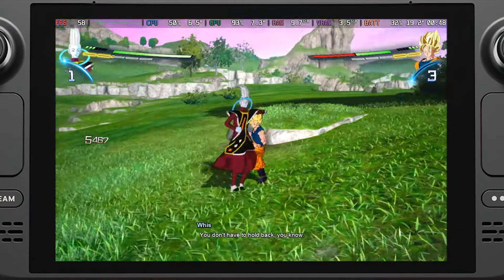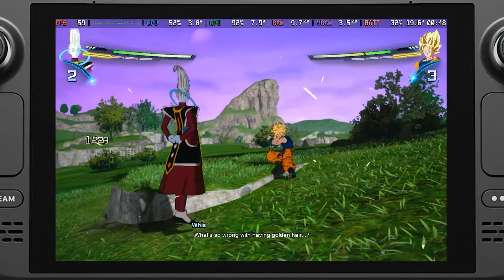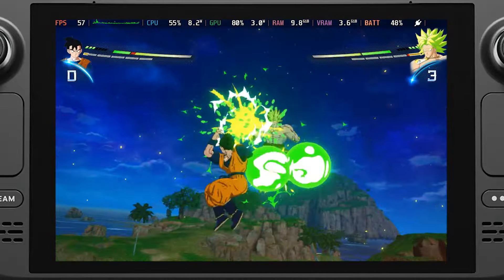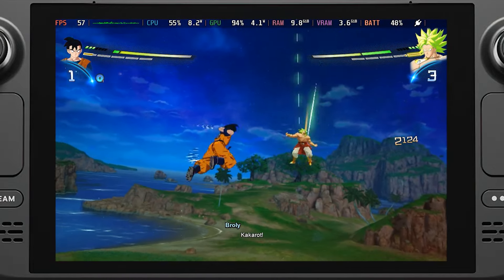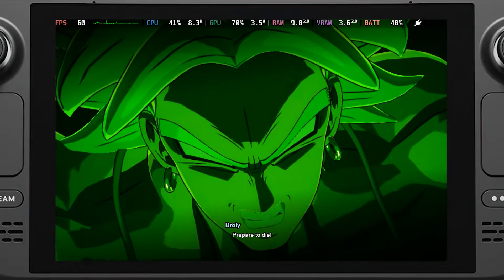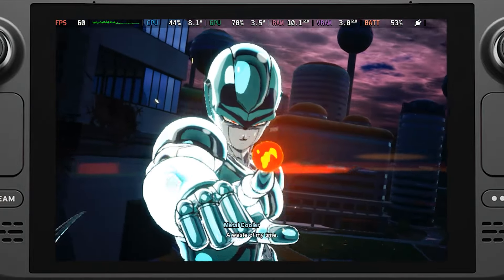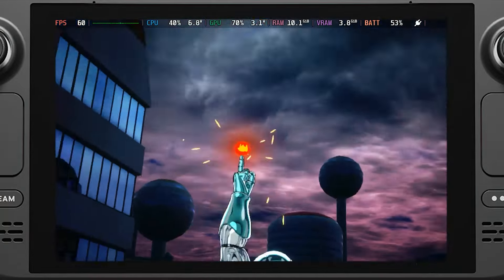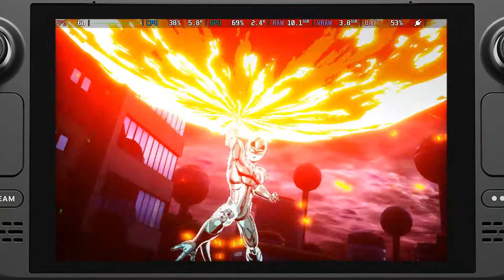I love Dragon Ball Sparking Zero — it's an awesome game — but I really wish I could love it just as much on the Steam Deck. The game can be very demanding and quite tough to play, purely because it needs to be played at 60 frames per second. The game is hard-coded to run at 60, so if it slips any lower, the game will slow to a crawl. This means we can't try to set the frame rate lower, and boy do we need to.